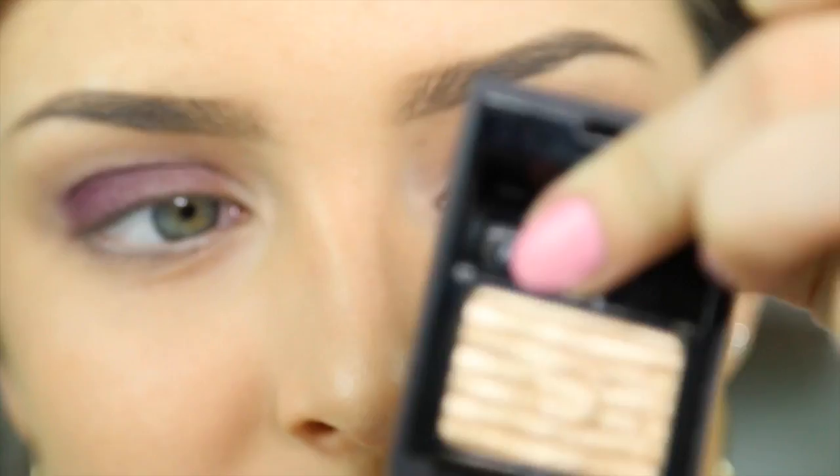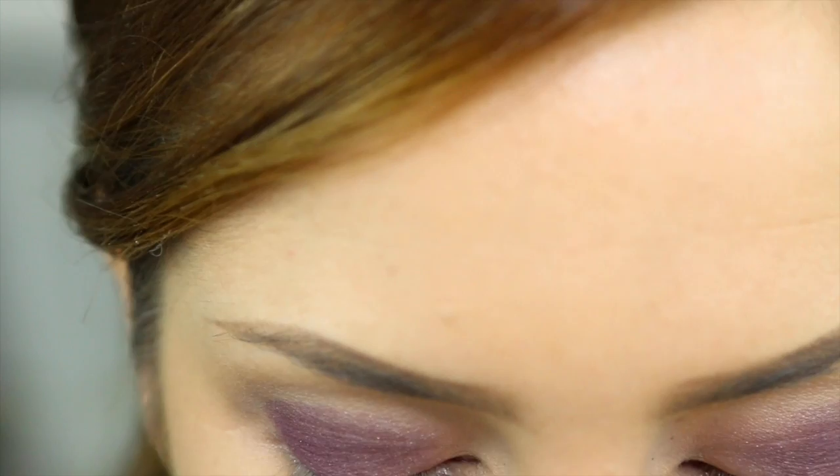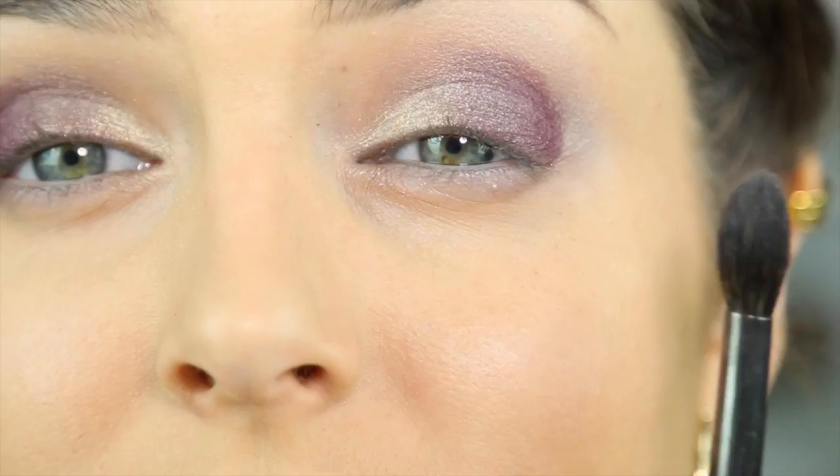I'm taking a very clean, smaller brush and a glittery gold eyeshadow - this one is from Sisley and it's called Pearl. Interesting name for a gold colour! I'm just going to pat that over the inner corner of the eye, the inner half, and fade it into the beautiful purple. Then I'll use the blending brush I used to apply Smoke to blend those two colours together.